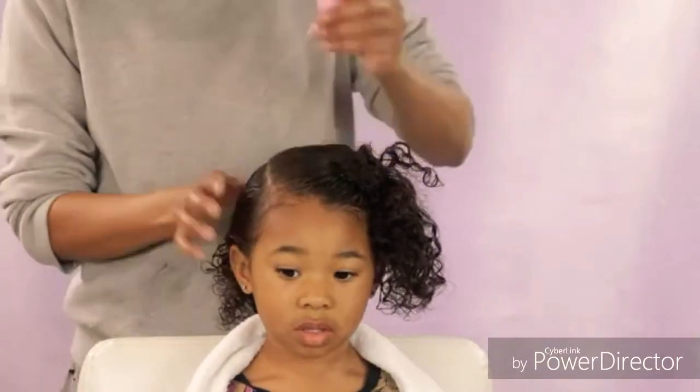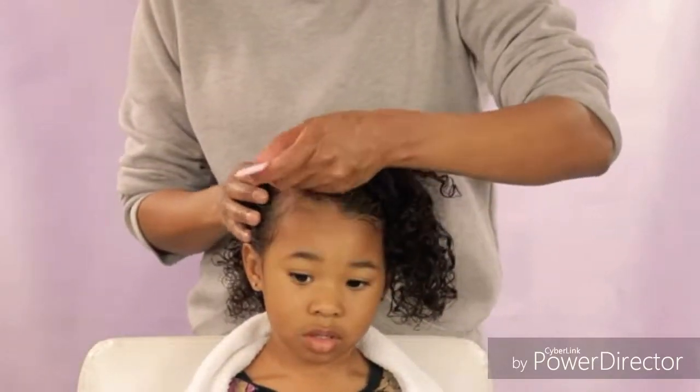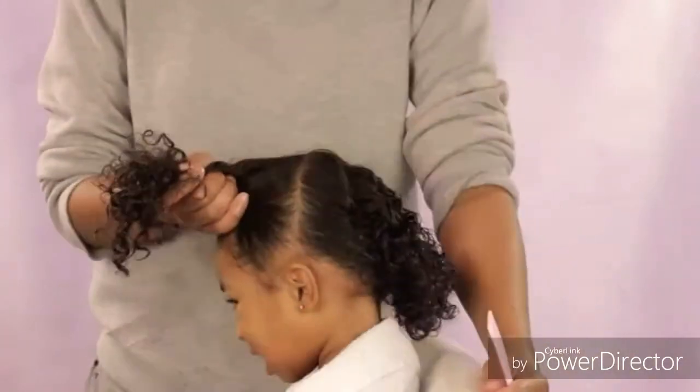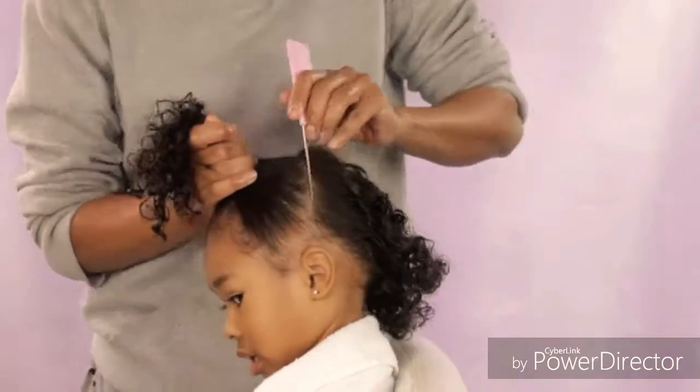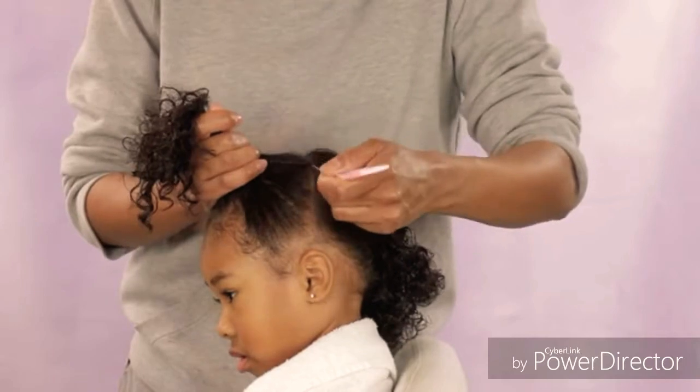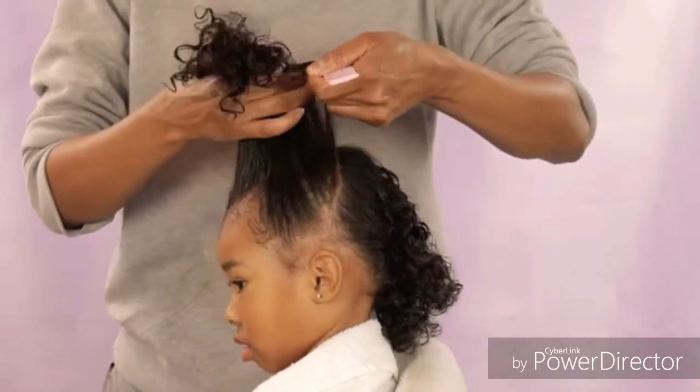Now I'm going to create a part using the arch of her eyebrow as my guide, and I'm going to stop that part at about the top of her head. Then I'm going to create another part using about the tip of her ear as my guide, and I'm going to connect this part with the part I just made so it makes like an L-shaped part.